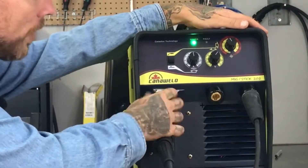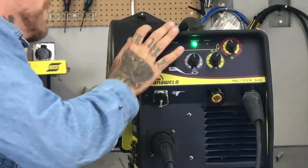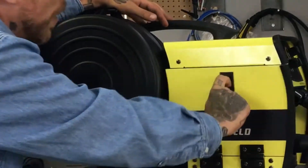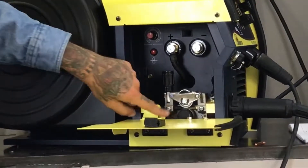Today we're going to be doing some stainless steel welding. We have it set roughly where we want it to be. We're going to be using some 045 stainless steel flux core wire. Let's take a look in here — we're using a knurled roller today, an 045.